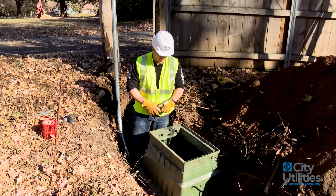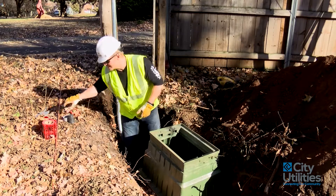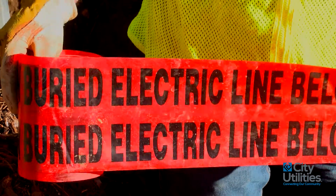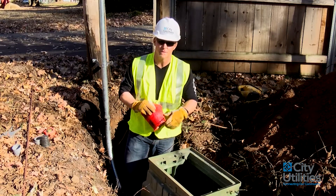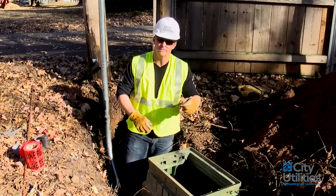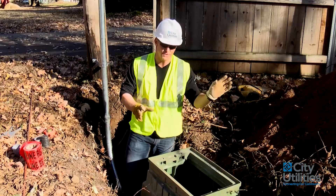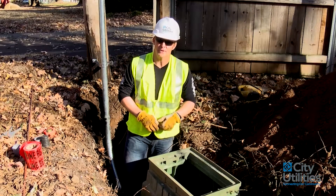Now I'm going to allow the contractor to go ahead and backfill around this, compact it, and make sure it's level. Before he does that, he's also going to install something that gives an indication to the next person who comes to dig that there might be something in the way. We always have them put some electric line burial tape — this goes on all of our facilities, whether secondary or primary. We always have you cover up the pipe with about 12 inches of earth or gravel, then lay the tape across the top. Don't wad it up or just throw it in the ditch, because you might be the next person to dig this up and you'll appreciate being able to see that tape.